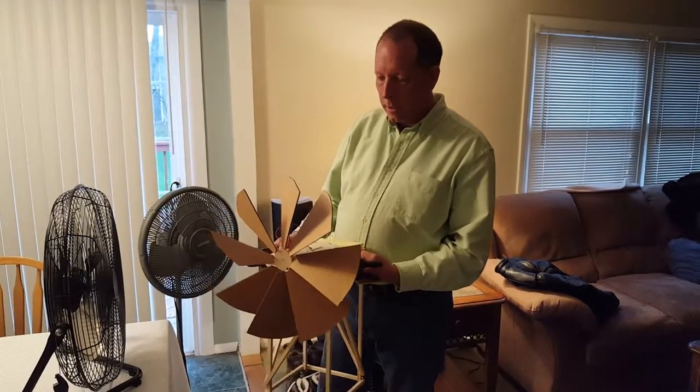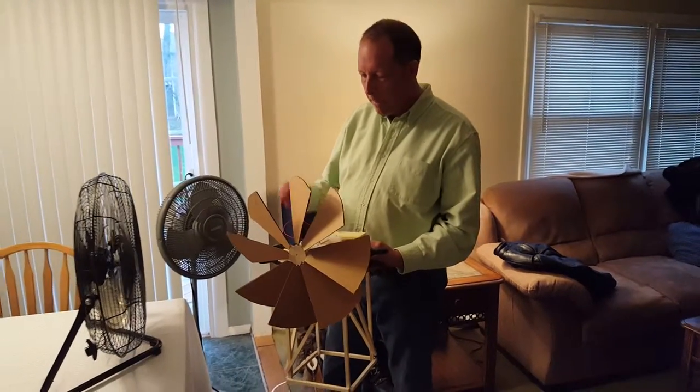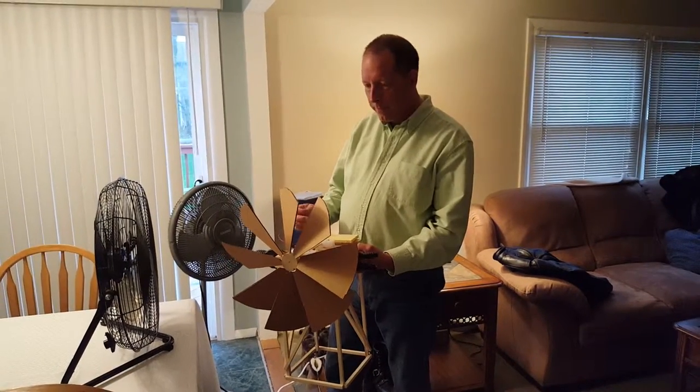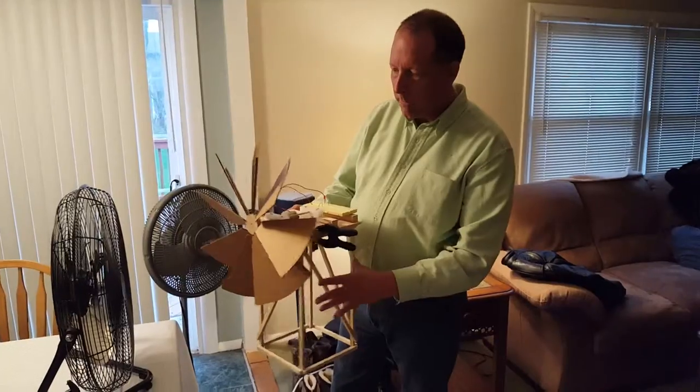There are different kits you can buy online at Amazon. I decided to go and create a windmill myself from scratch, building the tower to lift it up.